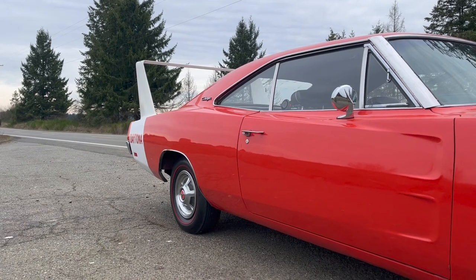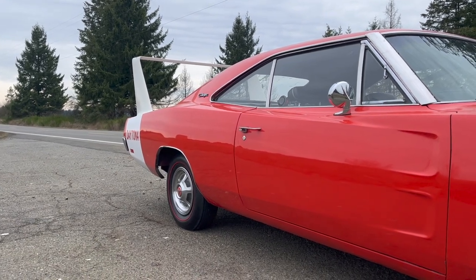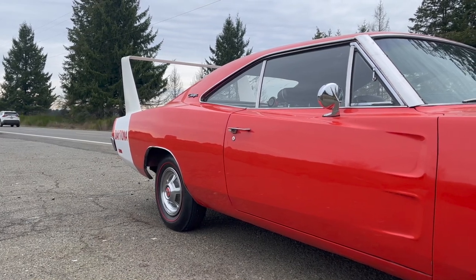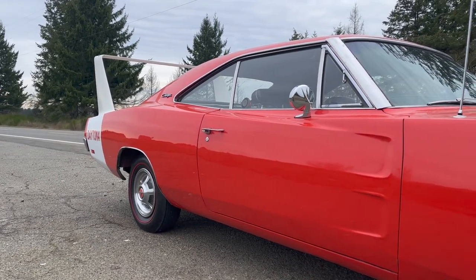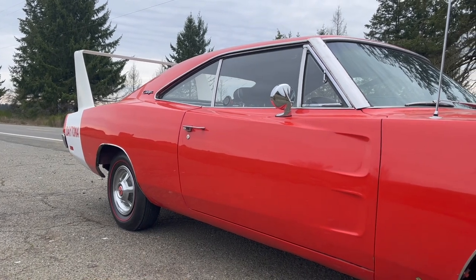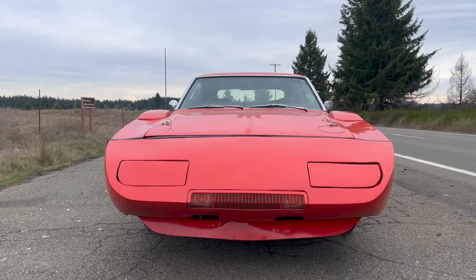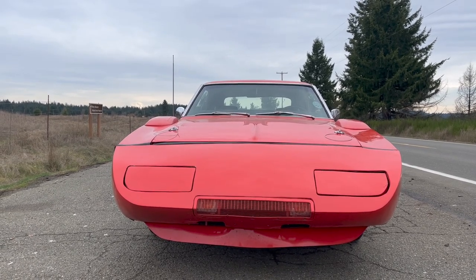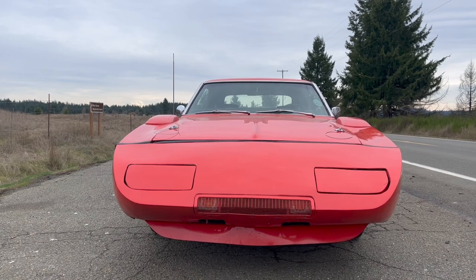If you know racing history in NASCAR and Mopar in general, you know exactly what this is. There's really not a lot I can say about it, except look at it. It's amazing. I just can't even imagine what it's like seeing this in your rearview mirror. It's probably terrifying and a little confusing.